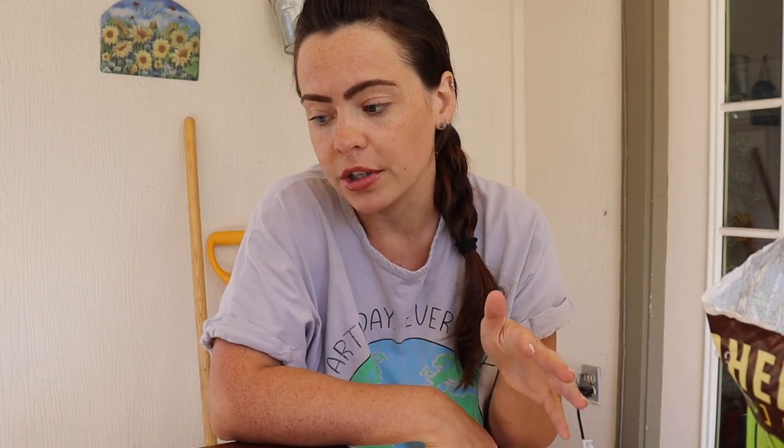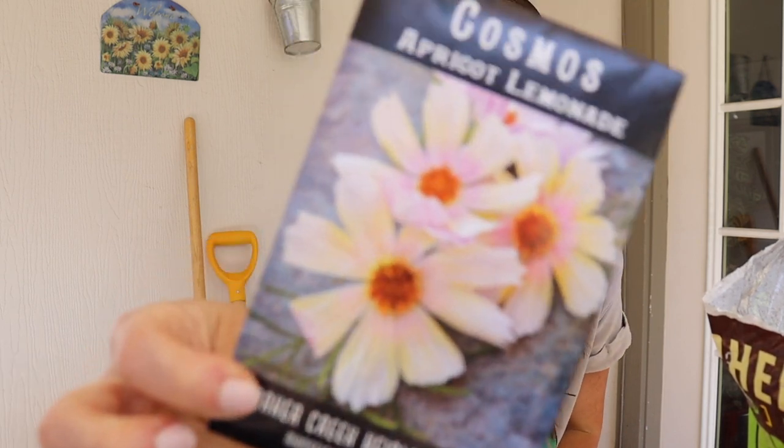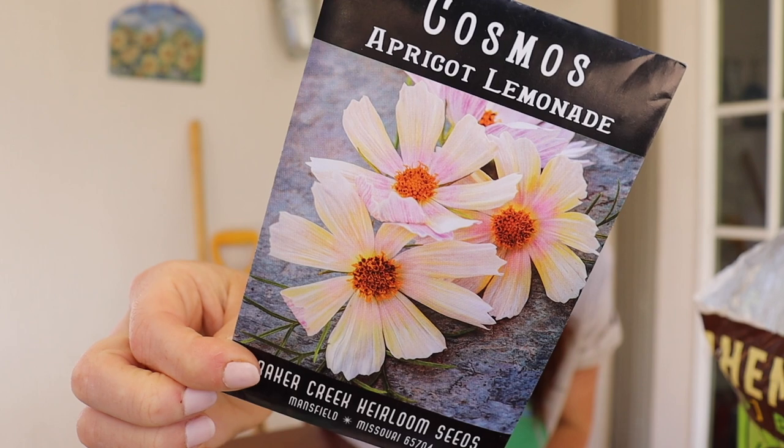So that takes care of the flowers that I'm direct sowing. The other flowers I'm direct sowing are these Apricot Lemonade Cosmos. These are going to go in front of the Vago garden bed, and I'm actually going to be putting some of my Dahlias, or at least one of my Dahlias, right in the middle of the Vago. So that's where the Cosmos are going, and they're getting direct seeded.